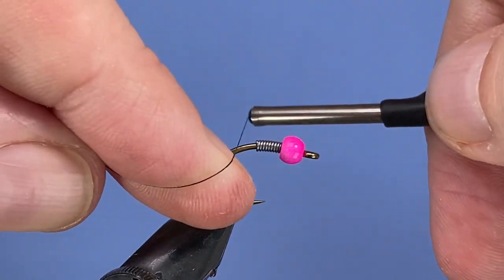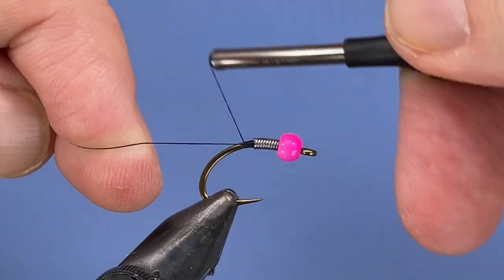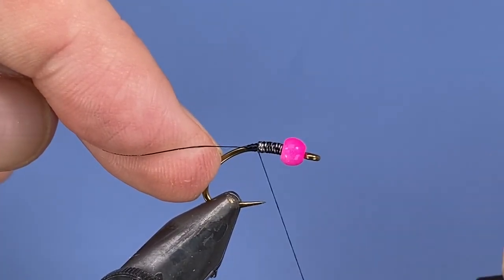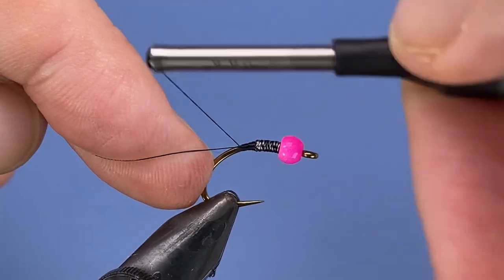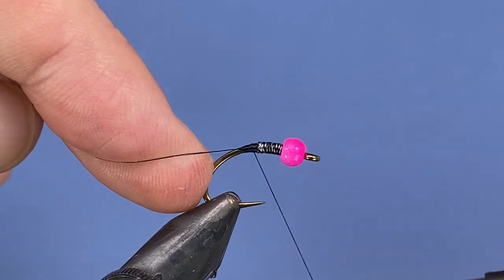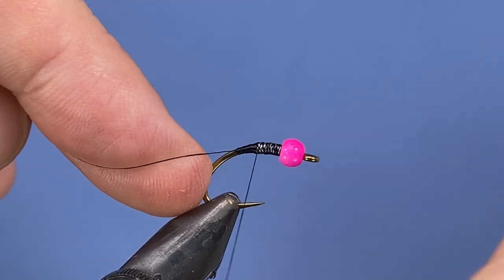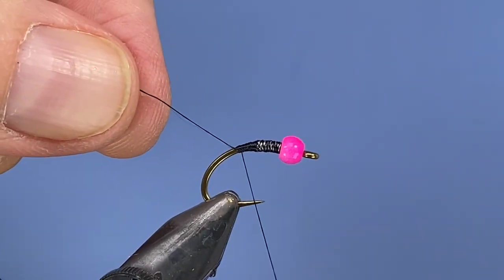For thread I'm going to be using 70 denier black Ultra Thread. We'll start off right behind the lead, cinch that up, and then wrap up behind the bead. I'm just making a bit of a transition from the bare hook into the lead wire — this just helps avoid any unsightly bumps in the profile of the fly.